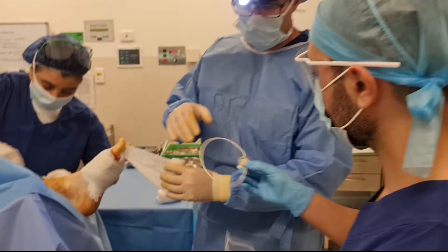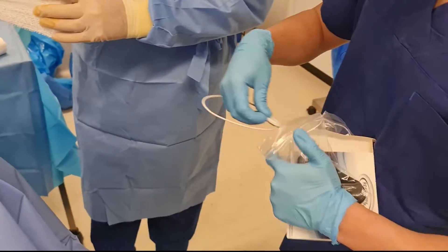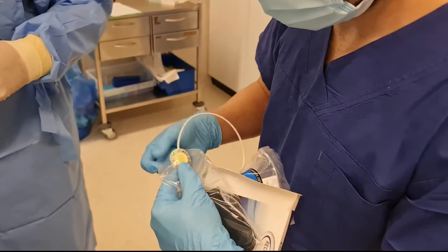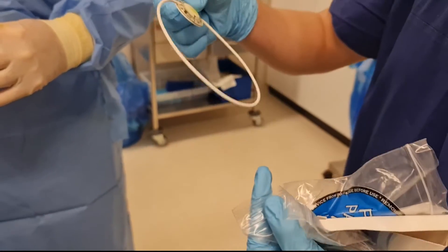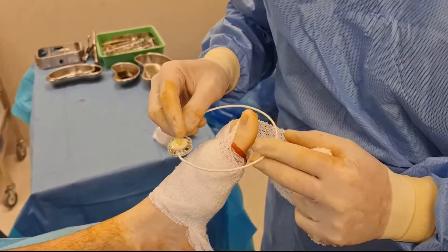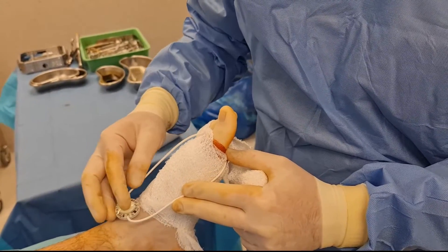So I'm just going to turn this one on. Now the green light is on, so that's ready to work. The patient will not feel any pulses. The surgeon can then place it in the area as desired. As long as the therapeutic area covers the site of the incision, this will be working straight away.